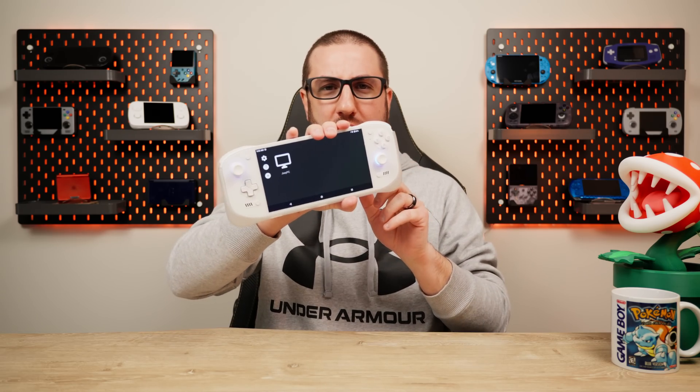Hey everyone and welcome back to Joey's Retro Handhelds. I'm Joey and today we're going to talk all about setting up Artemis, Apollo, Moonlight, and Sunshine so that you can play your games remotely streamed from your actual computer. Whether you're at McDonald's, in a hotel, or anywhere else, I'm going to show how you can set that all up to remotely stream to your device and have the best experience.